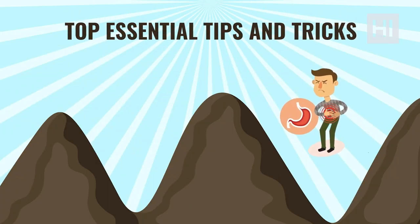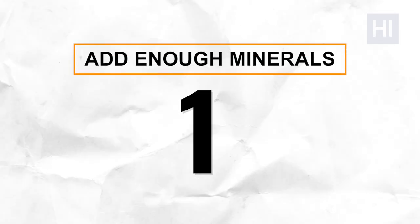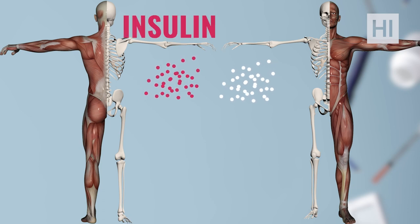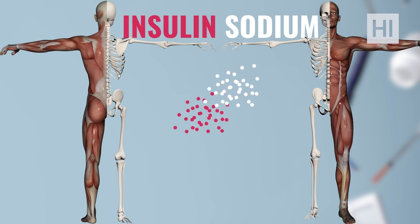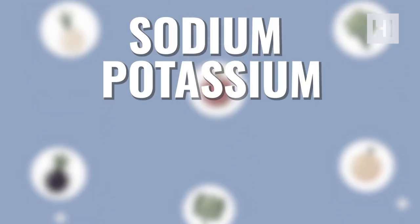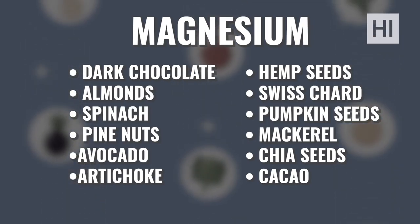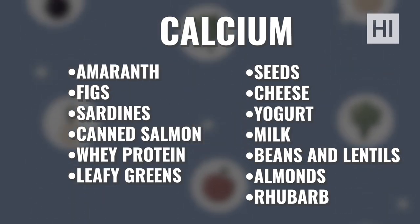Tip number one: add enough minerals to your diet. When you fast, you reduce insulin levels, and insulin holds on to sodium — so when insulin goes down, you start losing sodium. By making sure your body gets enough minerals such as sodium, potassium, magnesium, and calcium, you will get your hunger under control. Eat foods during your eating window that are rich in these minerals to avoid hunger pangs during fasting hours.